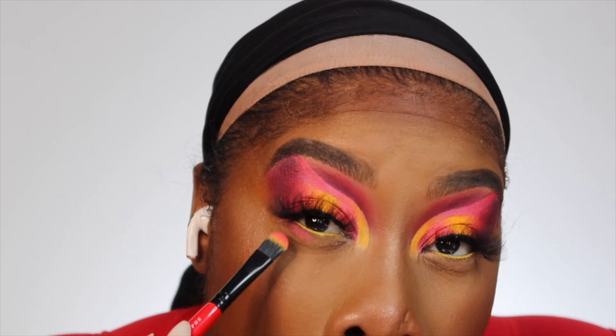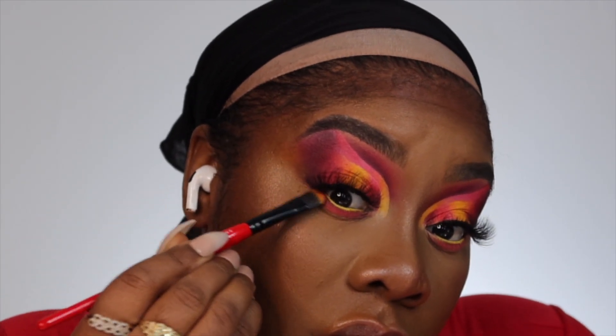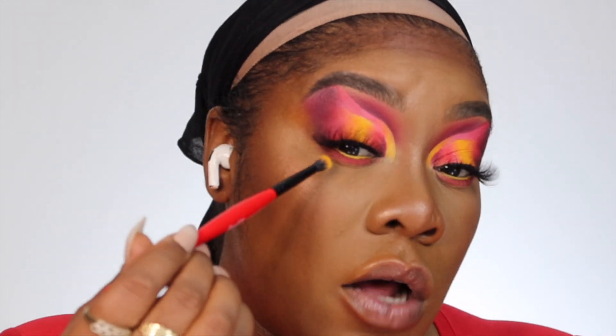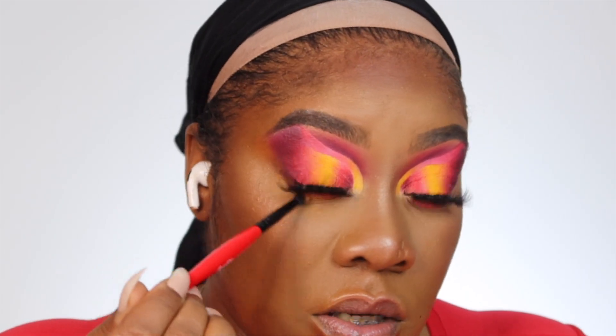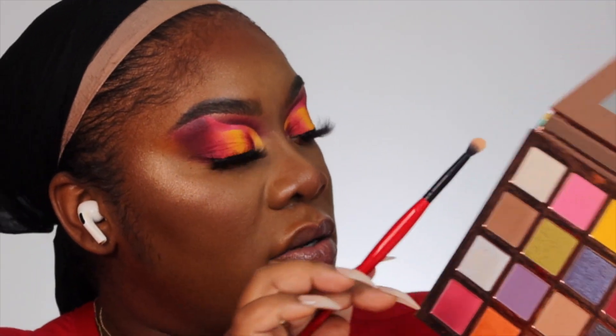I'm going to take a shade and put it on my lower lash line, then take that darker shade and place it on the outer part of the eye. Now with a small fluffy brush I'm going into that mustard yellow and diffusing it on the outer part of the lower lash line to make everything look nice and seamless. For the inner corner I'm going in with a matte white — press it in really nicely.